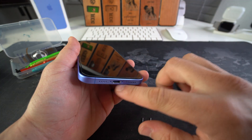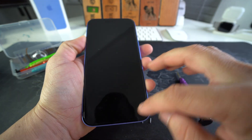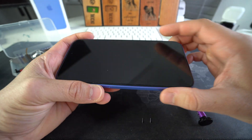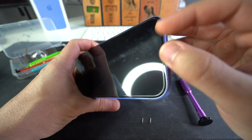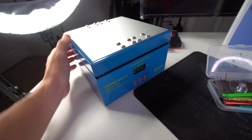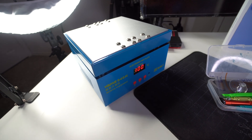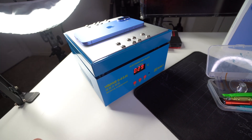After you have the two screws removed, we're going to have to heat up the screen in order to remove it, because it is held down with a lot of adhesive. Heating up the screen will soften that adhesive and it will be a lot easier to remove the screen gently. You can do this with either a hairdryer, heat gun, or a hot plate. I have a hot plate and that's what I'm going to be using. We're going to turn it on and set it to 100 degrees Celsius, and we're going to leave it on there for about three to five minutes.